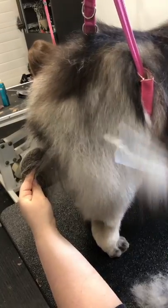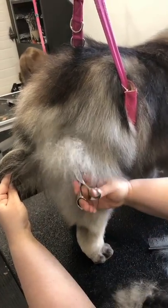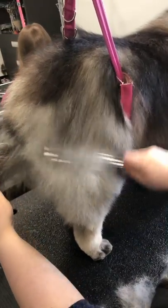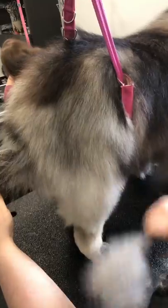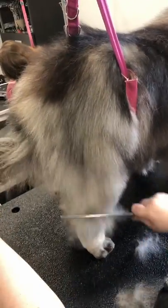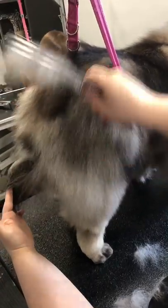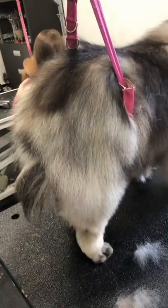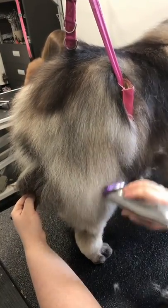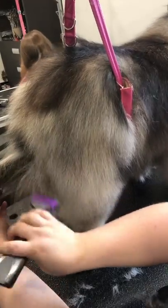It cuts into the guard hair and eventually ruins the coat. So anywhere that's bulky, I prefer to just come in and get a bit of bulk out before I do any type of shaping or scissoring. Do you see how that's already tamed all of that? This is how when she goes walking out the door it's going to stay in position. Now I'm going to use my wall with a dark purple guard comb, 40 underneath.